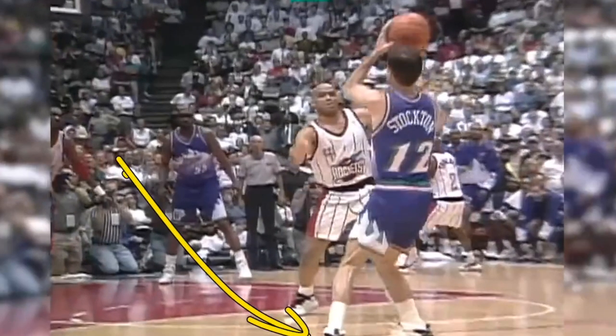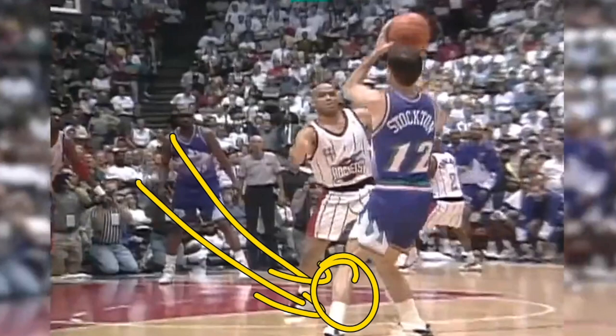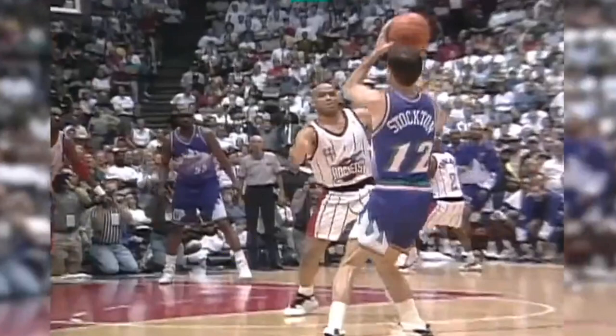As soon as he gets into a set point, he rises up onto his toes, which then engages the Achilles and the calf. We have to remember that the Achilles is what gives you your spring, and your calf is what gives you a lot of your power. Combined, it's a fast twitch muscle, and it's a fantastic way to be able to get up into the air quickly.